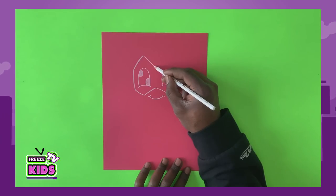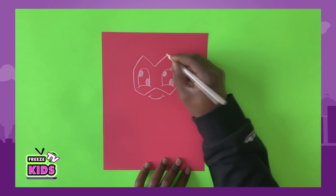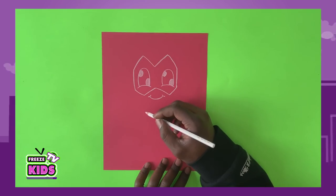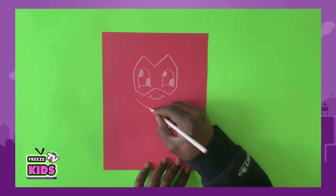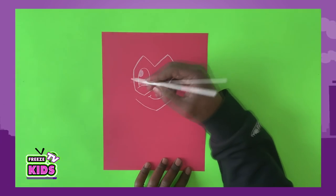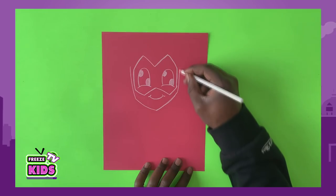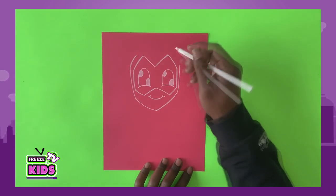We'll also do the same here — the bottom line goes up, around, and it's going to join over here. So we'll draw the bottom of her chin — just draw two lines here. And for the side of the face, we're going to have a line that's very close to the mask but not actually touching the mask, and it'll just swoop over a little bit, kind of following the top of the mask.